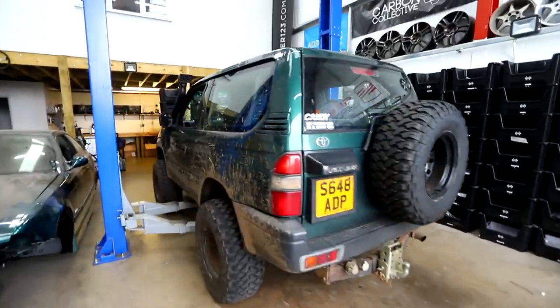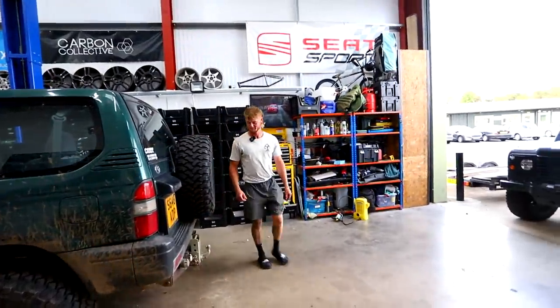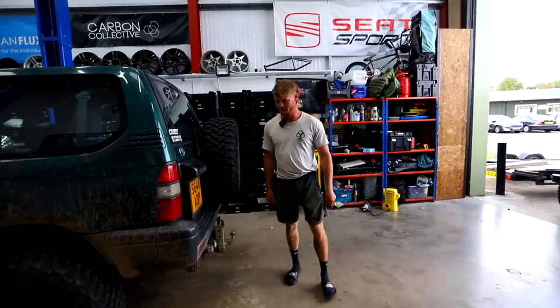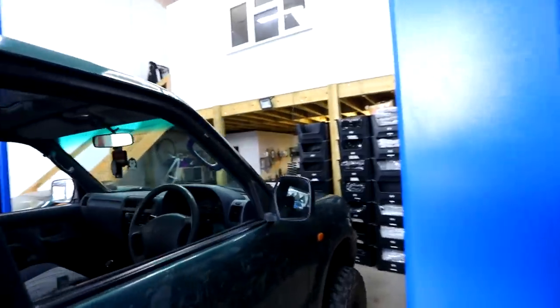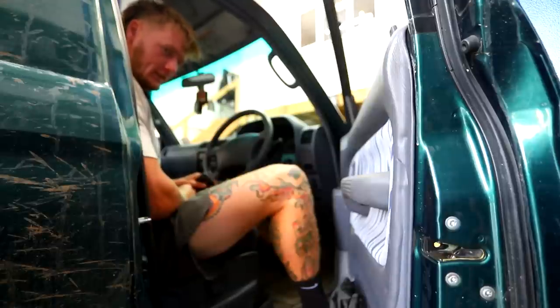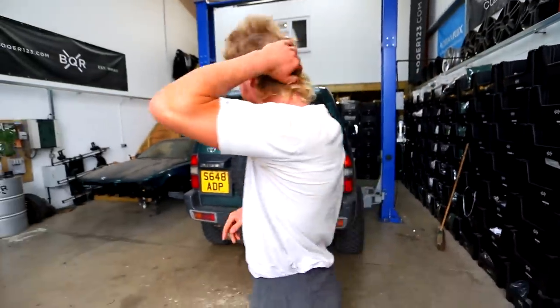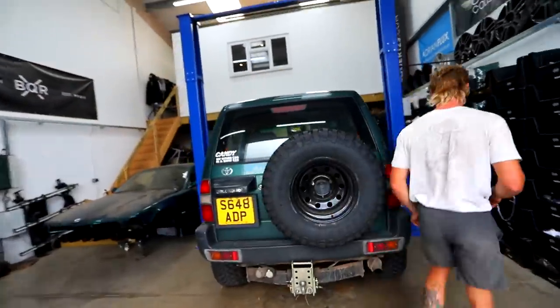Stu's here. His truck has been body lifted, got a lift kit, bigger tyres, new tyres, 10Js — look at that. He's also got a CB radio — we actually fitted Stu's the other day. Testing, one, two, three. Radios work, that sounds good! Me and Stu — communication experts now. Thunderpole T600 demonstration professionals.